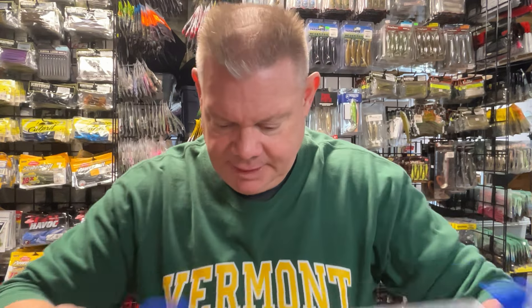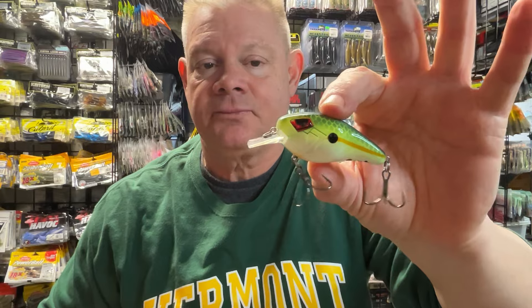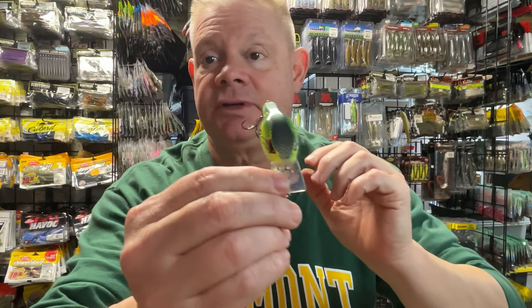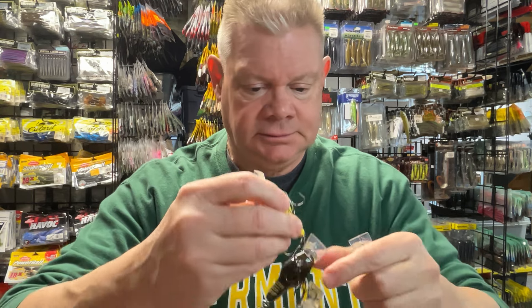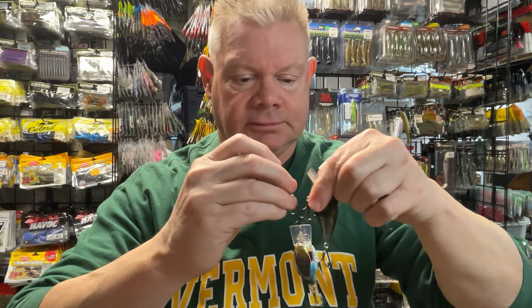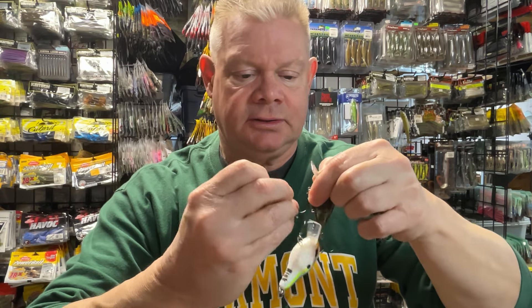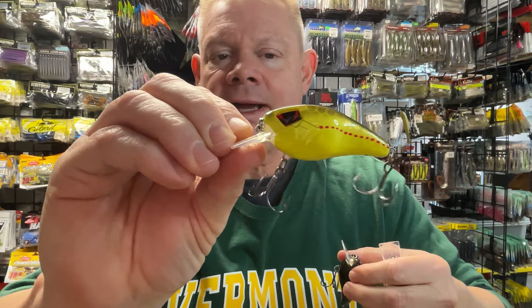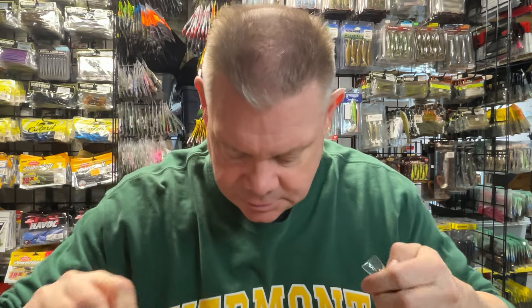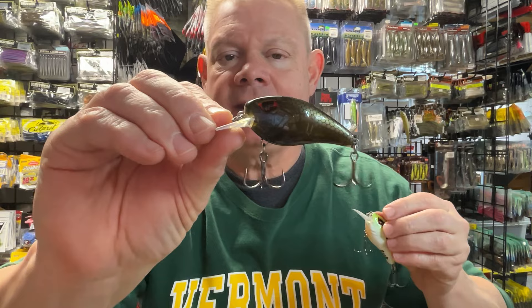This is a box that's kind of a mix and match. But I did take it out because I wanted to show you — this is the Riot Baits, which I know you can still get. This is their version of a square bill. It's a nice bait, nice colors. I had a few of them. Nice hooks. So here's a few of the Riot Baits version of the square bill. Hooks are sharp — cool eyeballs on there.